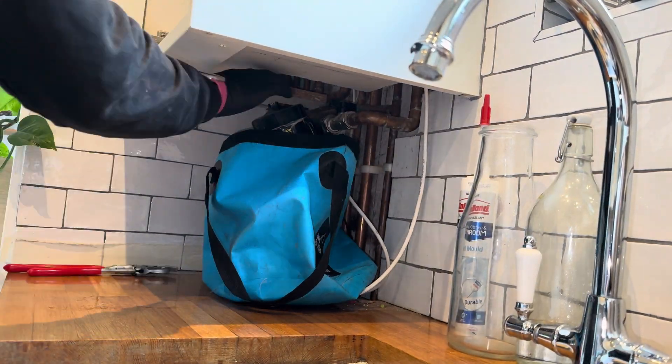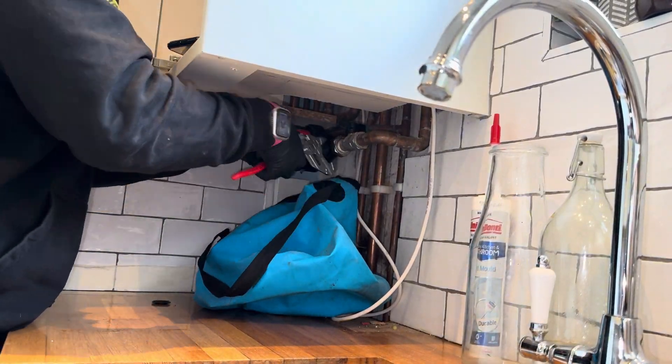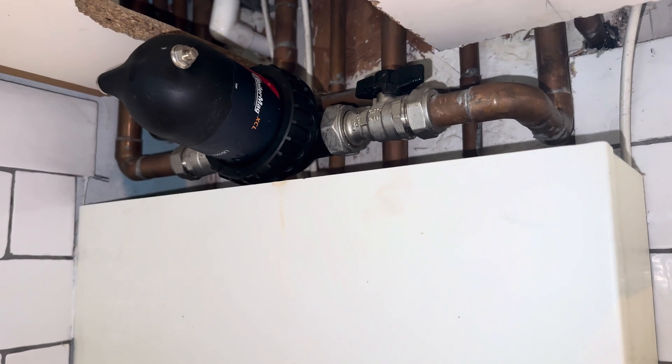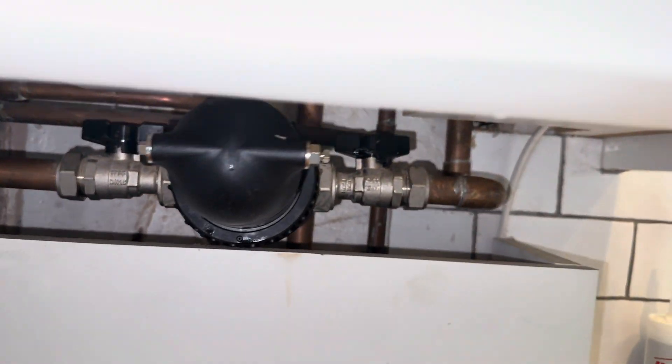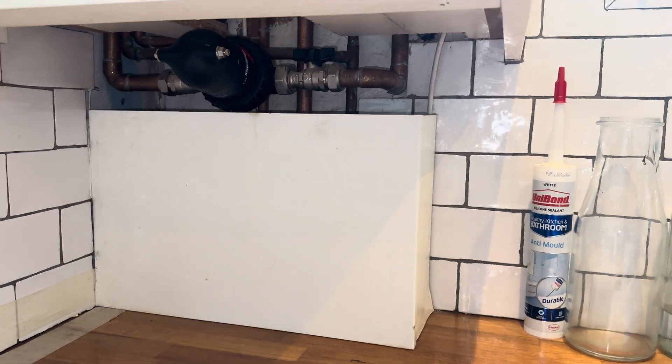I know you can replace the seals on this, and I know I could have just got another TF1 or even the brass version. But the client wanted something smaller and not taking up much space either, so the Boilermag XL was perfect for this. Nice and smart — it's giving the customer more space under there because the other one was hanging down.